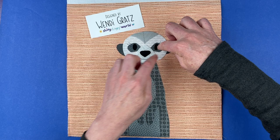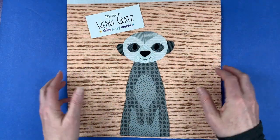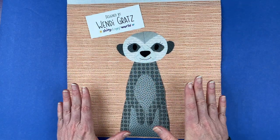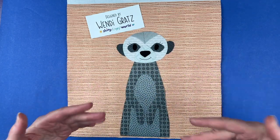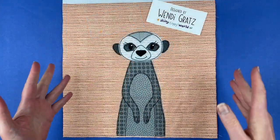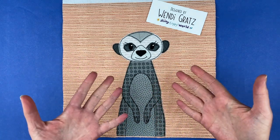All right, so that is the finished meerkat. I'm going to very carefully carry this over to my ironing board, fuse it down into place, then do all the outline stitching around it, and then I'll bring it back and show you the finished block and some other color options.